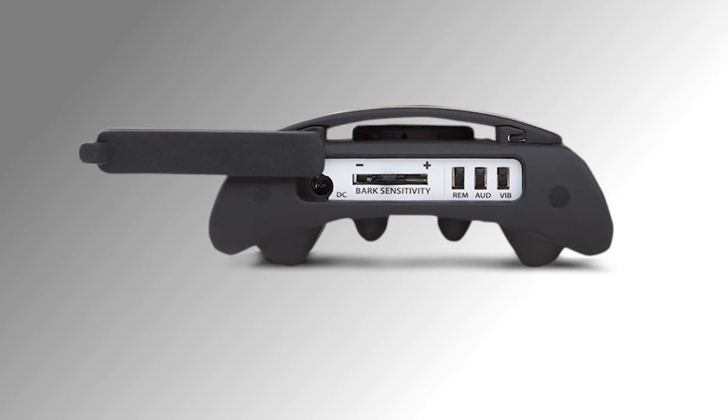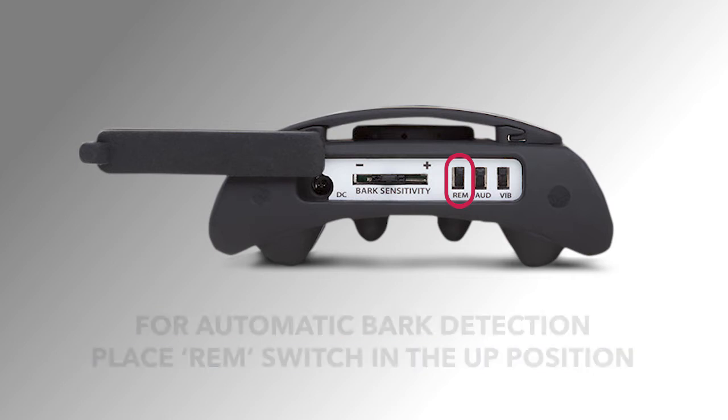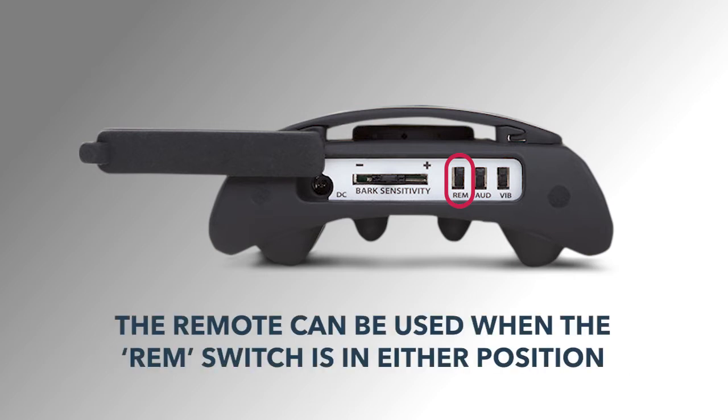The REM switch is for the remote control. If you only want to use the remote to activate the collar, you will want to place this switch in the down position towards the letters REM. If you want the collar to be activated with barking, you will want the REM switch in the up position. You can use the remote to activate the collar if the switch is in the up or down position.